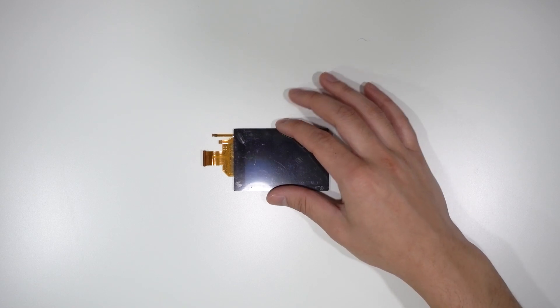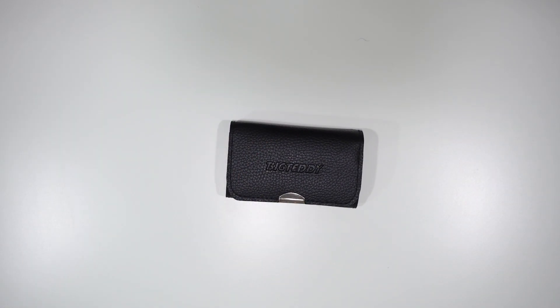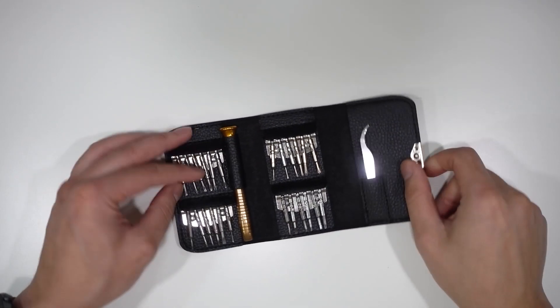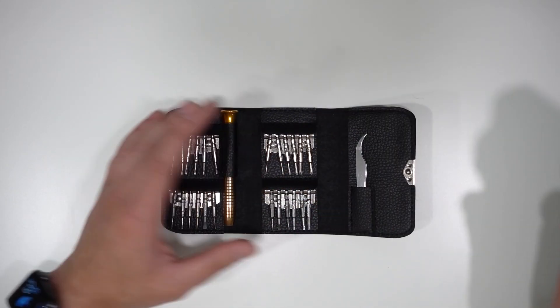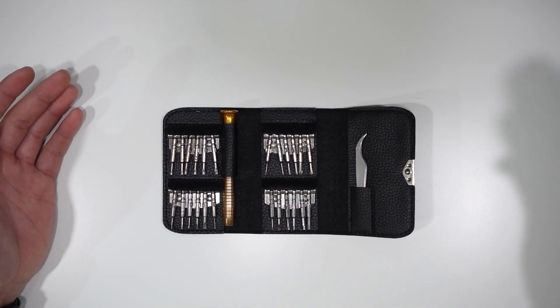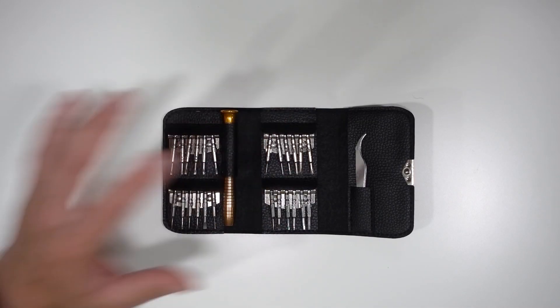Last thing you're gonna need: some tools. I got this tool kit off Amazon for about 10 bucks — it's got a bunch of micro drivers. The ones you need for a G7X are actually only the Phillips heads. That's everything you're gonna need for this fix. I'm gonna link all the items in the description box below, so be sure to check that out.